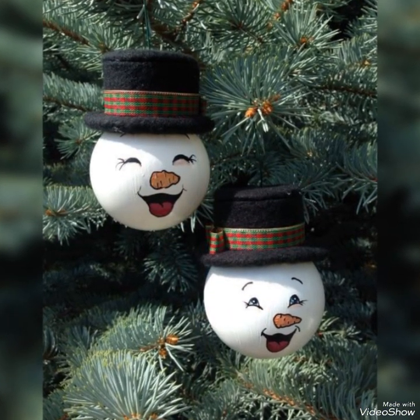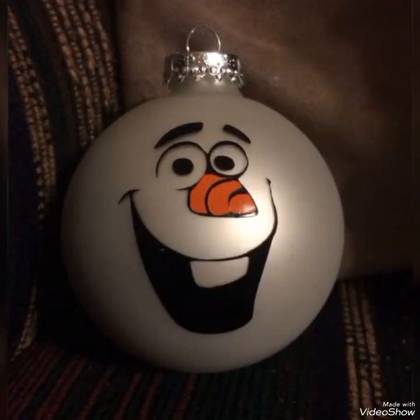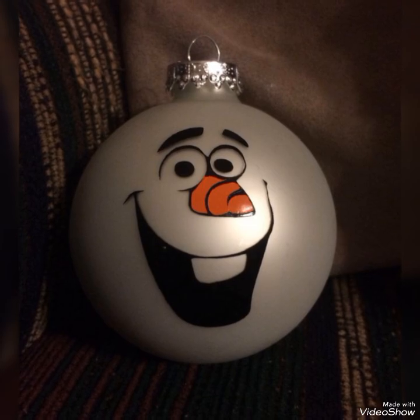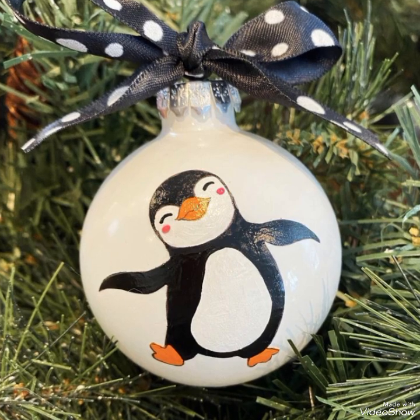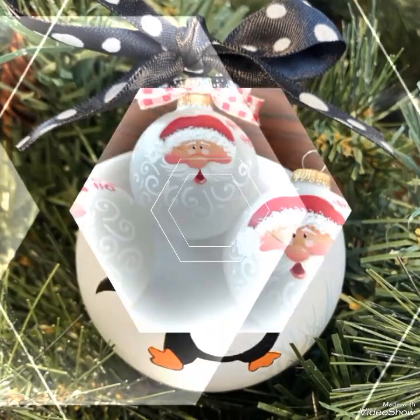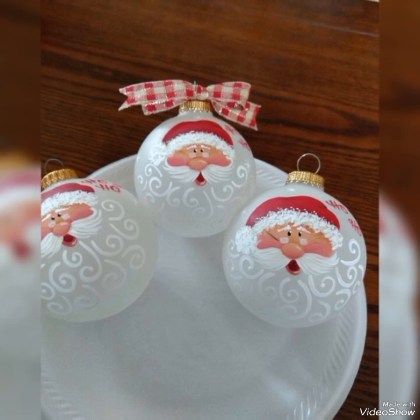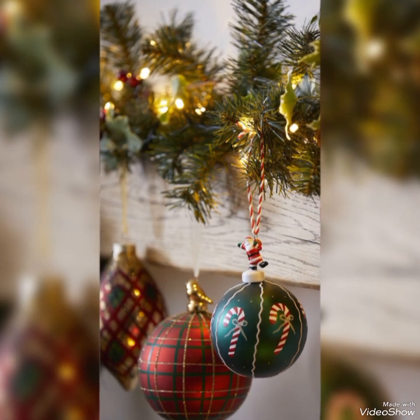Stay here and watch all these beautiful Christmas decorating ideas till the end. I hope you like these ideas and would love to create them. If you like such beautiful Christmas decorating ideas, share the video with your friends and other family members so that they can also use these beautiful bubble creation and decorating ideas, if not now then maybe in the near future.